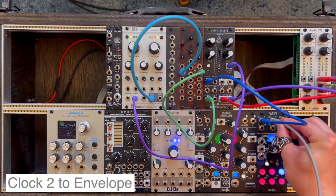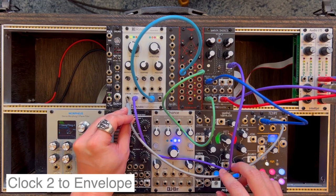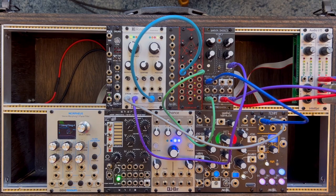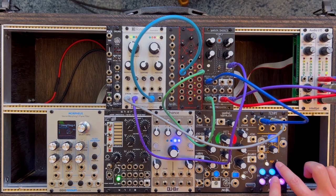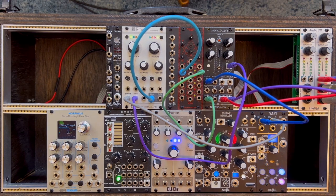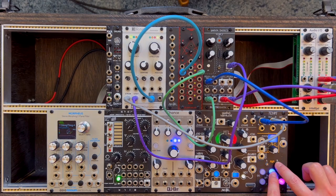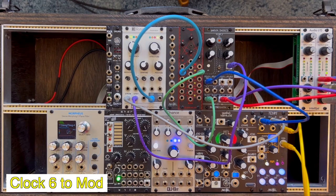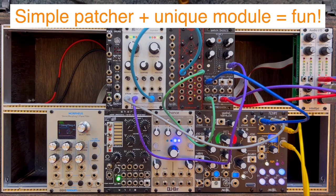It's going to sound very simplistic at first, but it'll get more interesting. By making gate 2 of Tempi faster, we can achieve a ratcheting effect. Things get more interesting and fun when using Tempi's mob function — in short, the clock patterns are shuffled around every time this gate input is activated. By using a unique module, it's possible to get something fun even with just a simple Pure Data patcher.